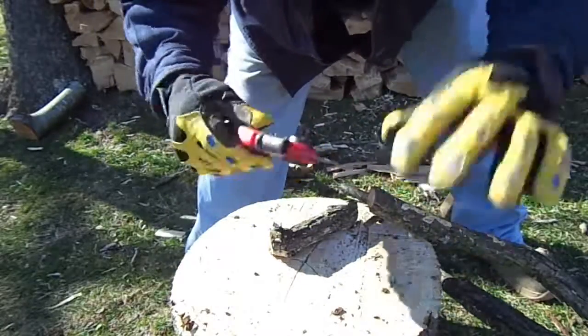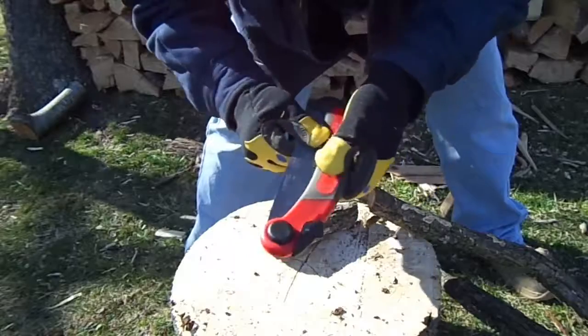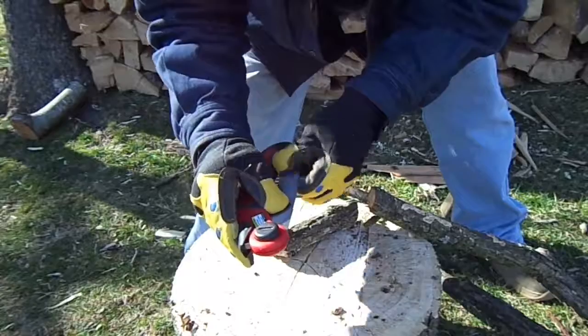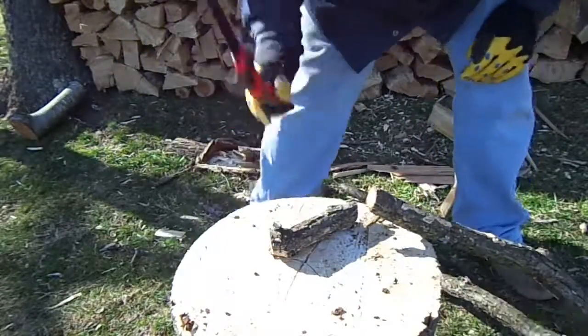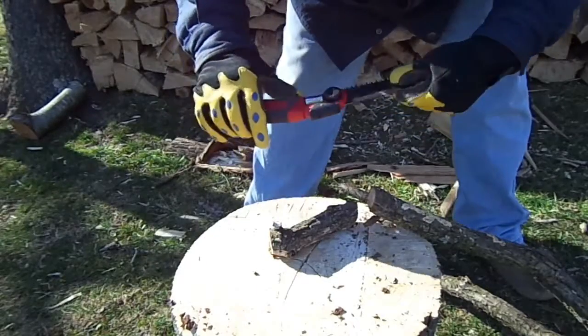The latch still works. You're not unfolding that by accident — it locks in. And if you're worried about it folding up on your hand or something, I could do this all day. It locks in great. I'm really impressed by it.